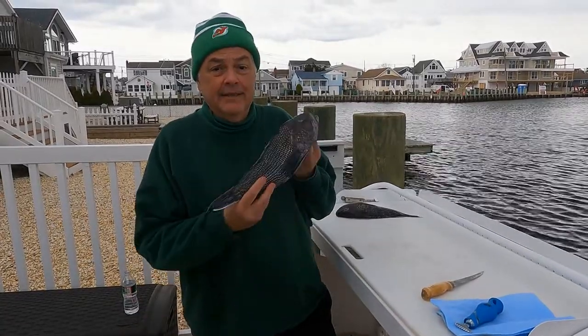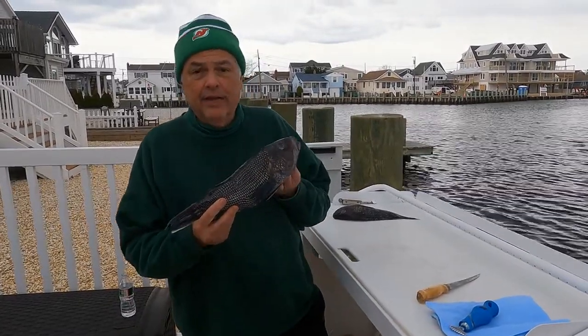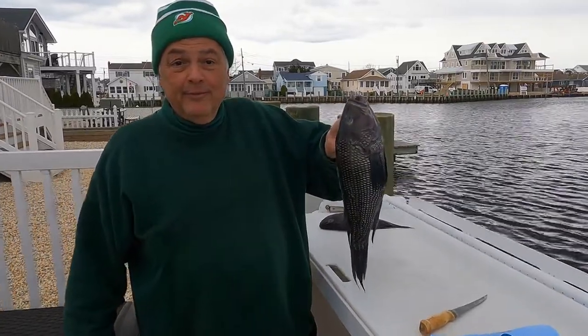Hey folks, today we have a beautiful black sea bass dish that we're going to make for you today that I know is perfect for your table. Stay tuned.